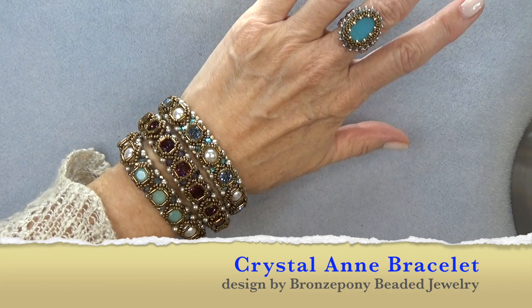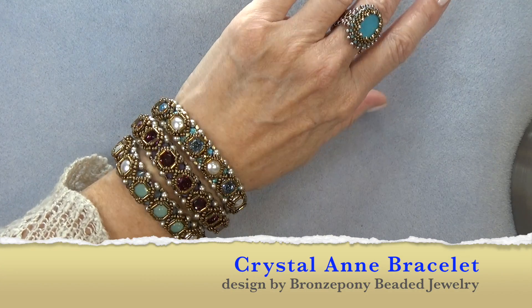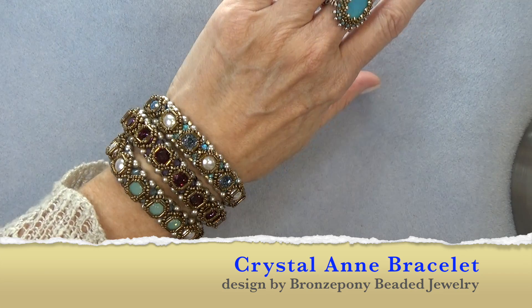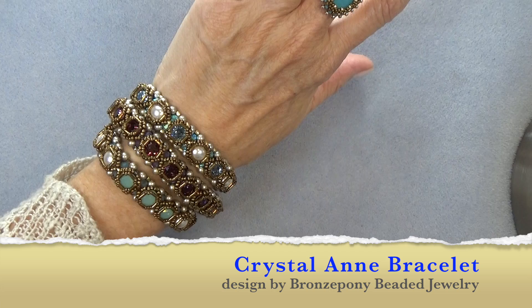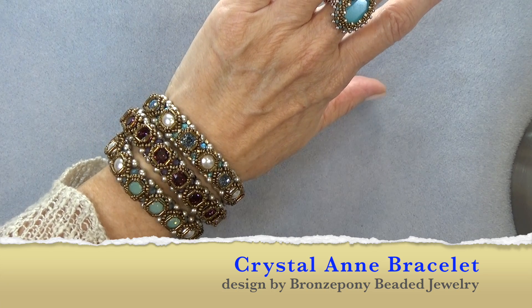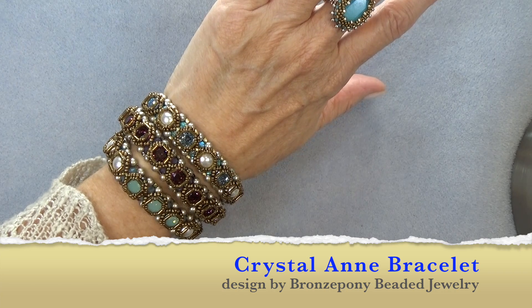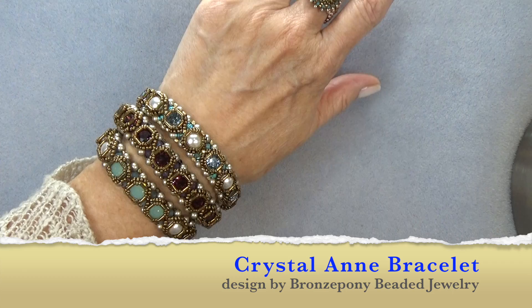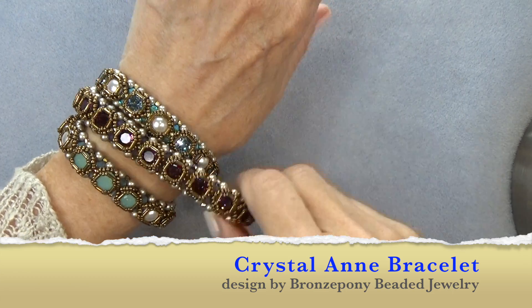Hello everyone, this is Stephanie. Welcome to another video. Today we're going to work on this pretty line bracelet. This bracelet is layered beading — we've got a base made up of a stitch, and then we're going to add layers onto the top of that stitch to make this really pretty bracelet.